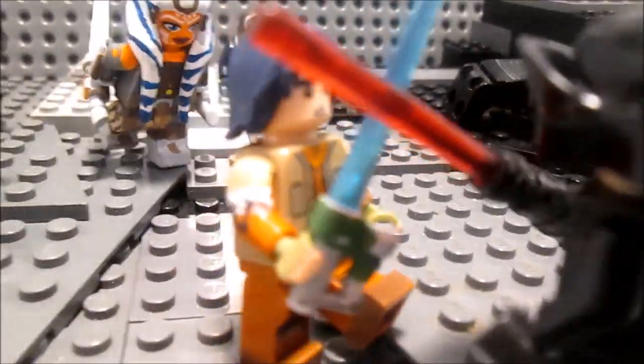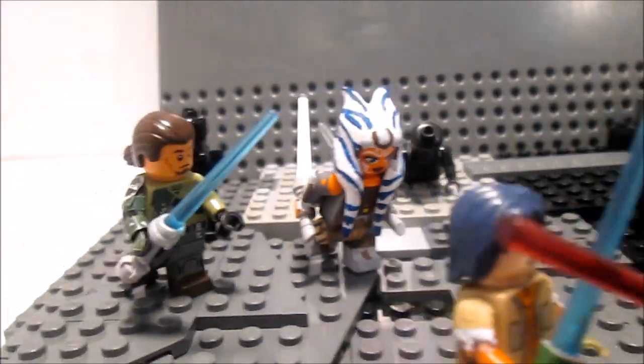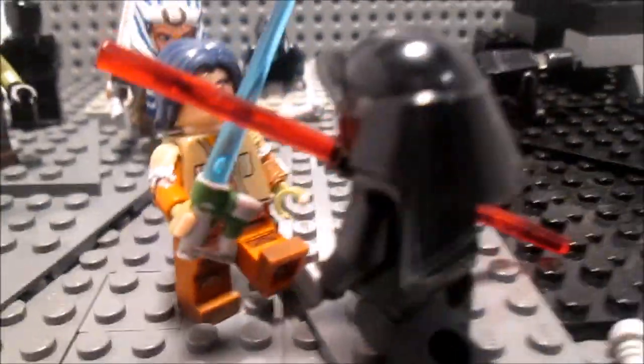Here's the new Inquisitor facing Ezra, and you can see Ahsoka and Kanan in the background. They're both customs and Ezra is custom too. I will be making a custom of this guy soon, so look out for that.